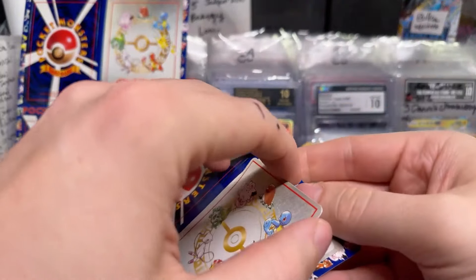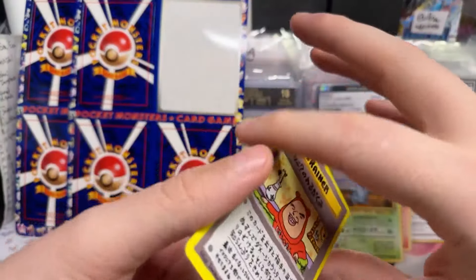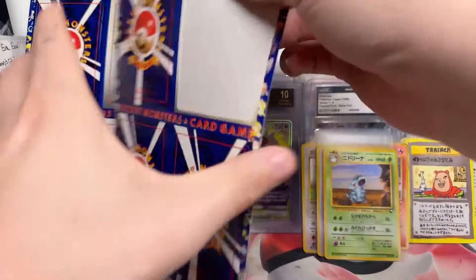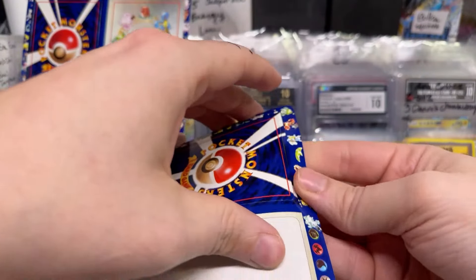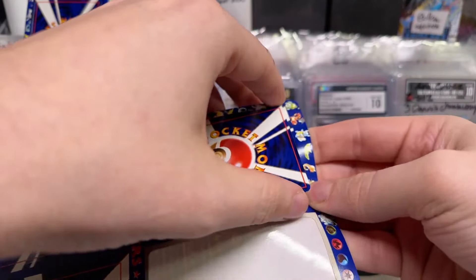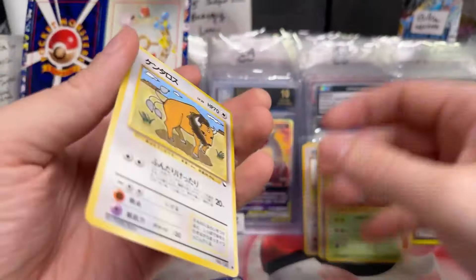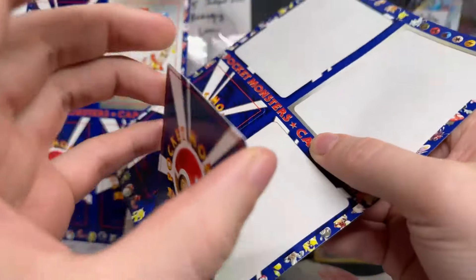Are those uncut sheets of vending Pokemon? That's what they are. Tauros. Are they for sale? They're gonna be — I can tell there's a lot of excitement for them.